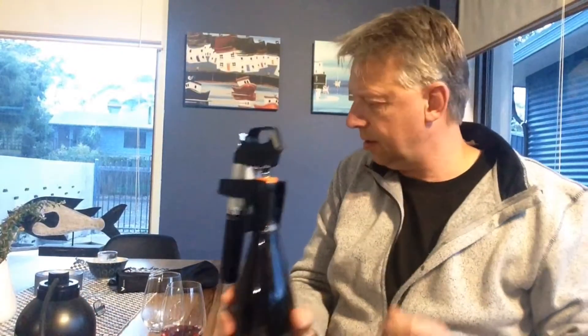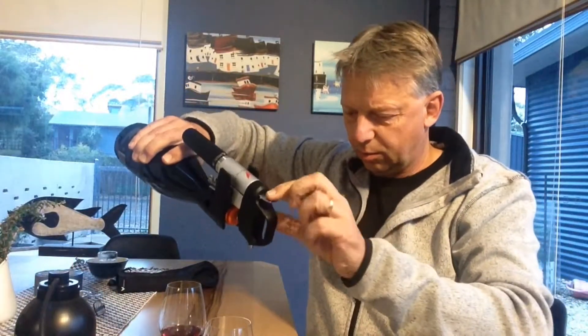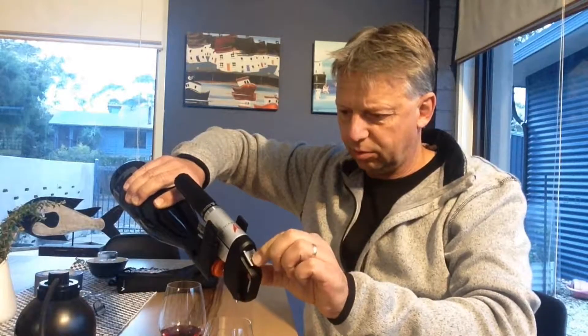So we hold this at 45 degrees, push this, and the gas will go into the bottle — release — and it's going to pour.